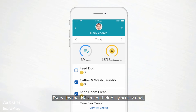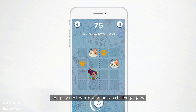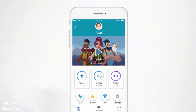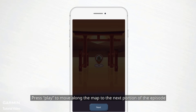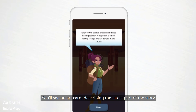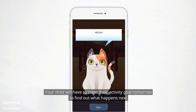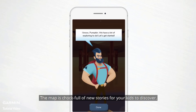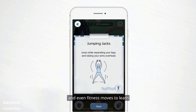Your child won't be able to modify chores or change coin amounts without that passcode. Every day that kids meet their daily activity goal, they get to unfold new and exciting app adventures and play the heart-pounding Tap Challenge game. To view the day's segment, open the Garmin Junior app and head to the App Adventure main screen. Press play to move along the map to the next portion of the episode — you'll see an art card describing the latest part of the story. Your child will have to meet their activity goal tomorrow to find out what happens next. The map is full of new stories, tap-challenge games, and even fitness moves to learn.